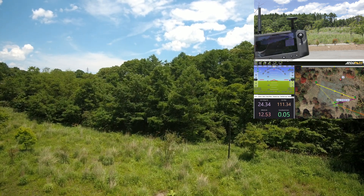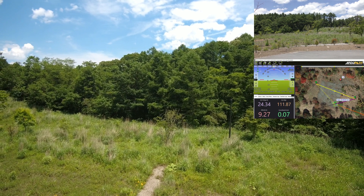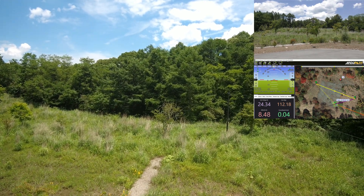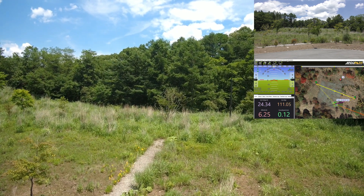So the vehicle GPS position has moved slightly, so it's coming down a little bit to the right, and then I accidentally moved the home location.